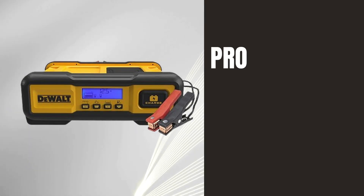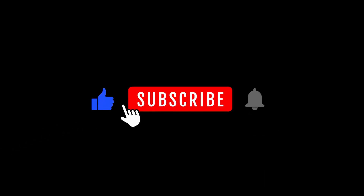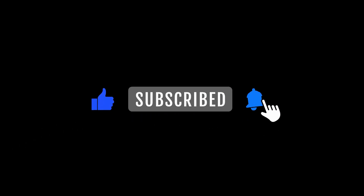Check it out on Amazon and keep your batteries in peak condition. Don't forget to like, comment, and subscribe for more in-depth product reviews. Thanks for watching.